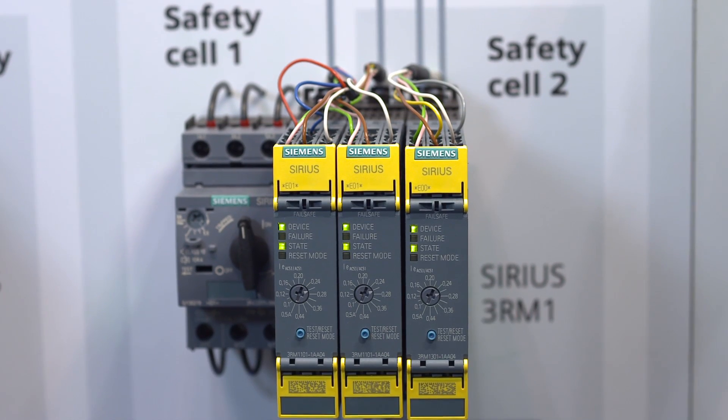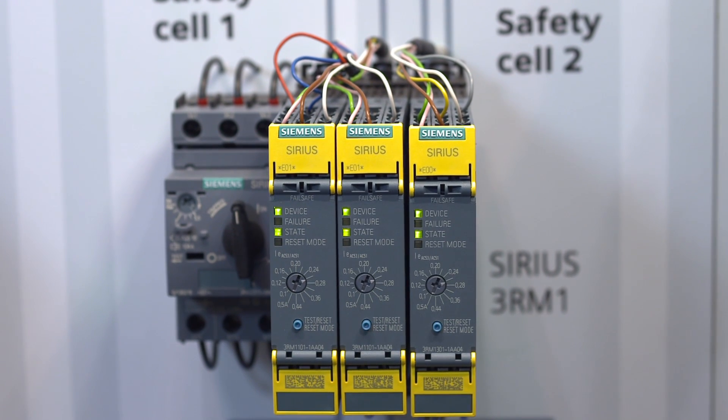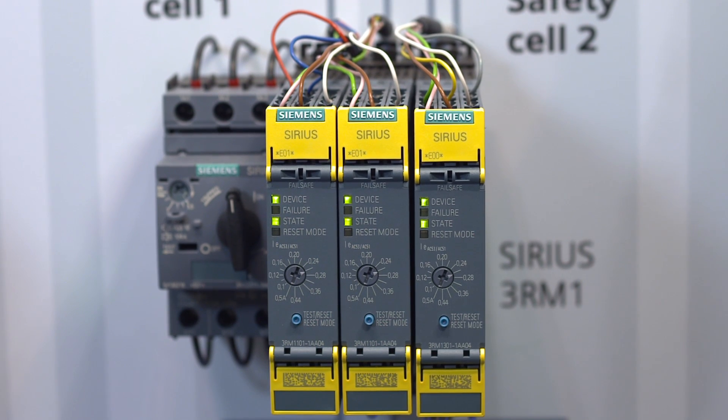Does every millimeter count in your control cabinet? Then the Sirius 3RM1 motor starter is the right solution for starting small motors up to 3 kilowatts. The compact motor starters have very quickly become established on the market thanks to their narrow overall width. The motor starter is specially designed for use where control cabinet space is restricted, since it saves up to 75% of space per motor feeder compared to conventional solutions.